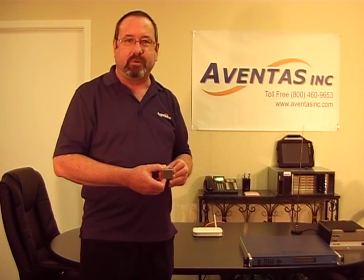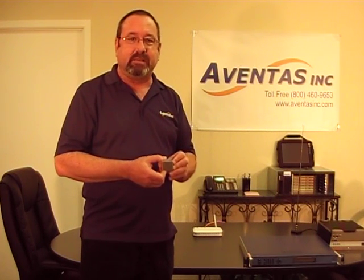Hello, I'm Thomas Hull with Aventos here in Richardson, Texas. We are the manufacturer's representatives for the Symmetricom Corporation based out of San Jose, California. Today I want to talk to you about the chip scale atomic clock, the SA45S.